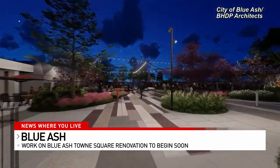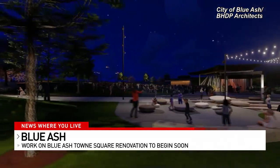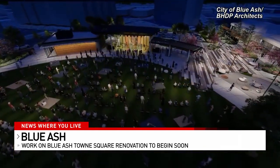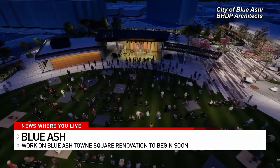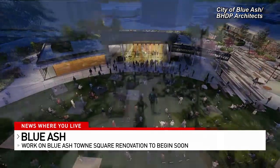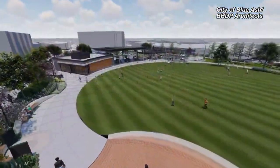These are images from the design team at PHDP Architects working on the project. A Veterans Memorial will be an addition to the site, and there are areas just for the kiddos. The goal is to attract people to the heart of Blue Ash. The project is expected to be complete in March of next year.